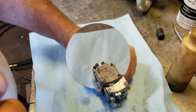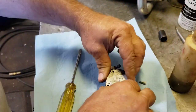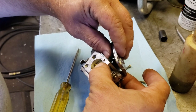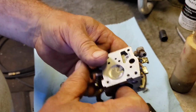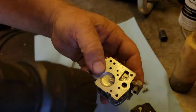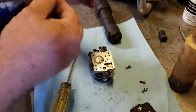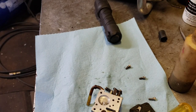Then we'll take the other side apart and see what it looks like. Let's see how she looks. Careful. Came off in one piece. Let me get my flashlight. Let's see what that screen looks like. Yeah, she's got a little garbage in her. Better clean this out. There's that little screen - look at that tiny bugger. I'll get that back in there and we'll get her back together.